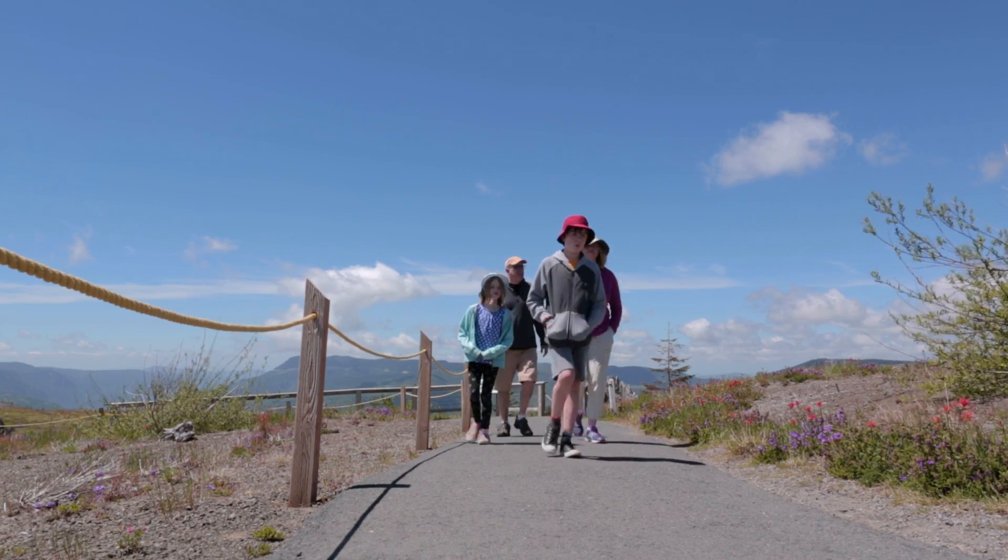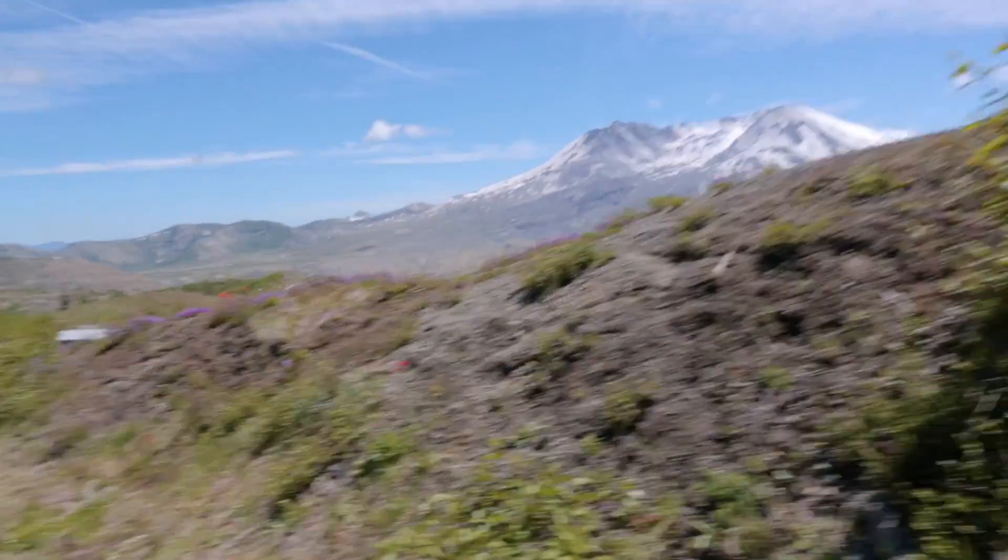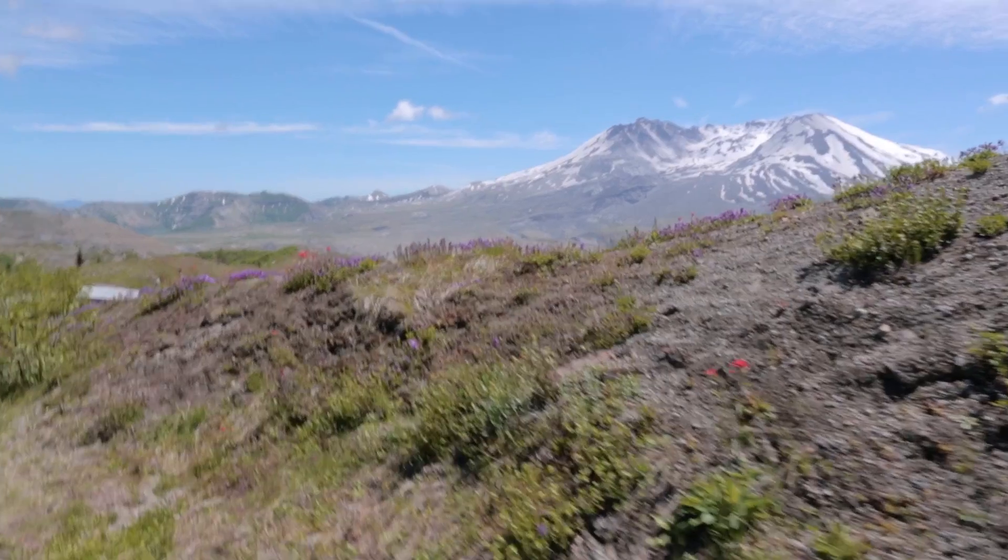We did do a short hike when we were up there and we got beyond the pavement, which was good.